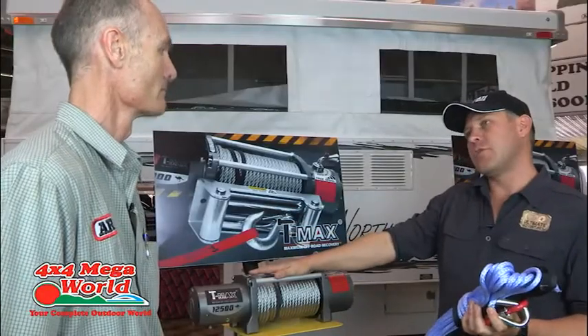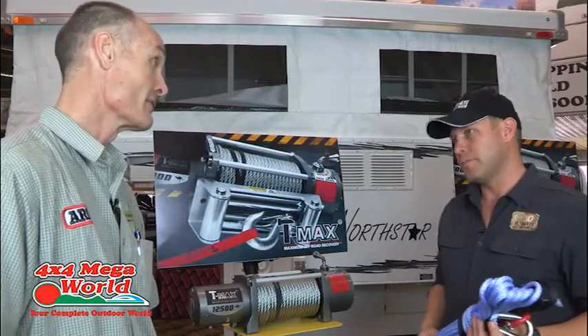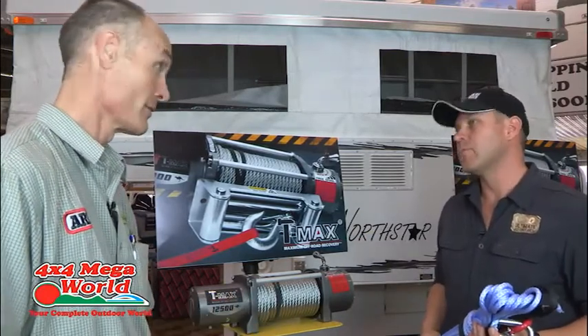So the correct winch for a Discovery 3 — I would go for a minimum of 11,000 pounds, so 12,500 pounds would also do the job. Remember, winches always come in pounds — not tons.